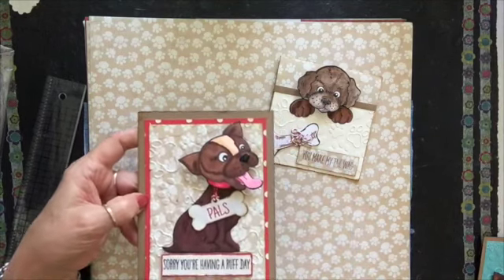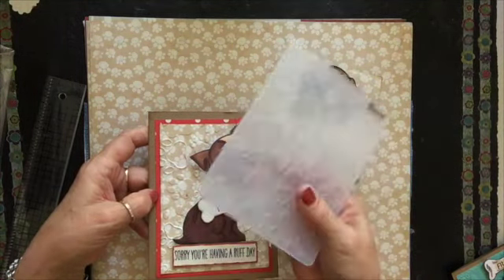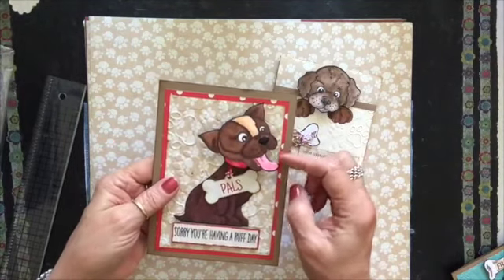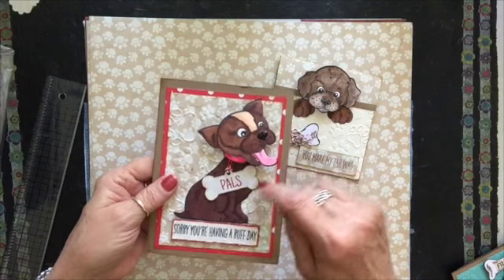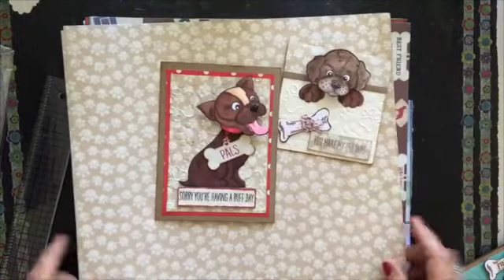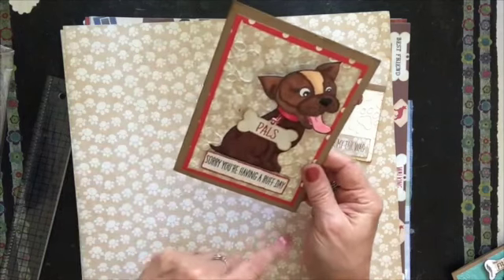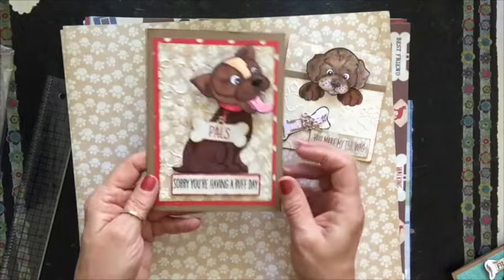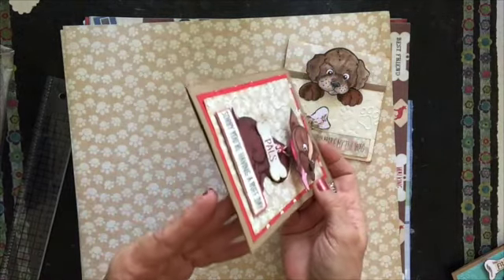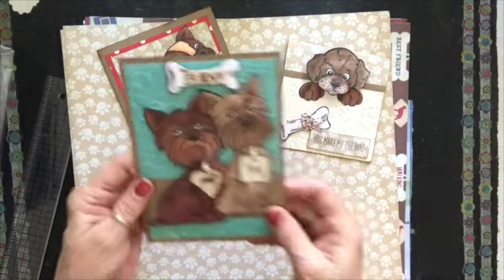I used a red polka dot background — this is the embossing folder I got with the paw print design, and I did a little bit of embossing on the back. Another wobble, and I glossy accented his nose. From the paper line they have all these different dog tags, and I cut out one that says 'Pals.' I added some red twine to match the collar. The sentiment says 'Sorry You're Having a Rough Day.' I stamped it on regular paper, put it on heavier cardstock, and raised it with foam.